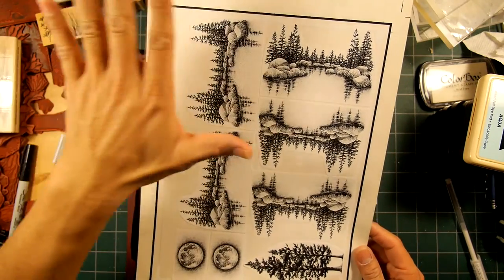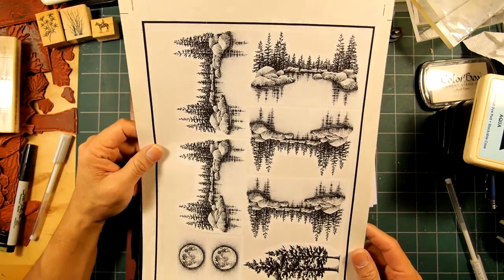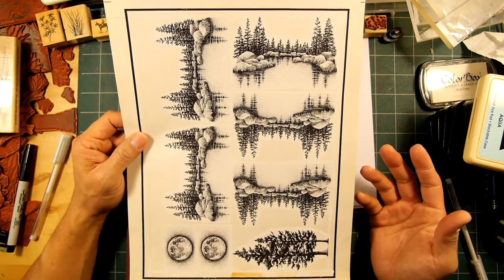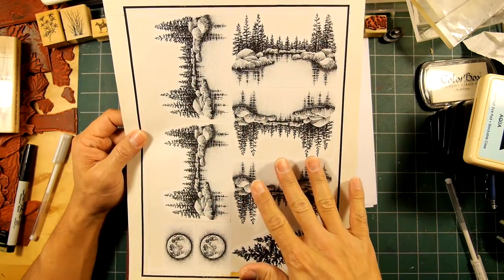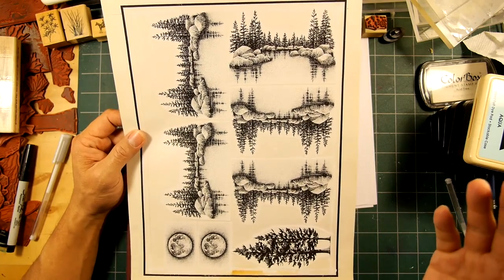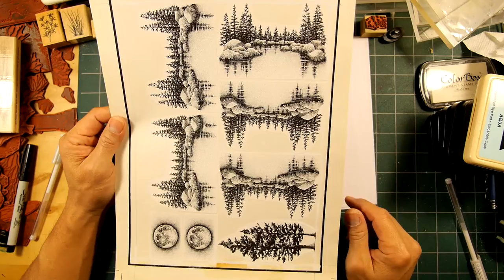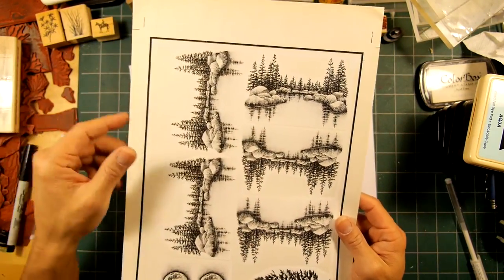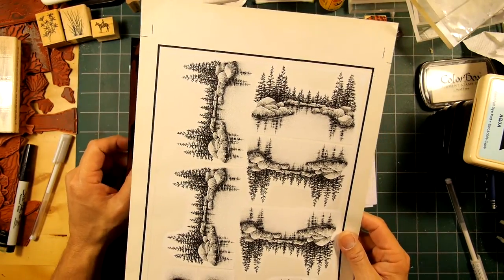These days you lay all these things out in Adobe Illustrator or a graphics application and you do it digitally - you make a PDF and just upload it online. But it didn't feel like too long ago that we were still doing these hard copy layouts like this, sending out the physical layout somewhere.